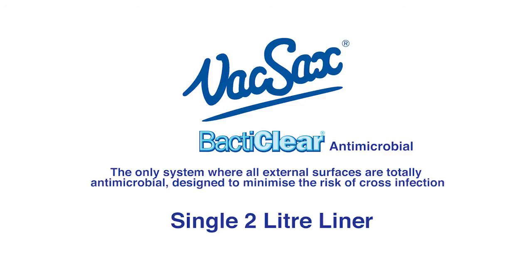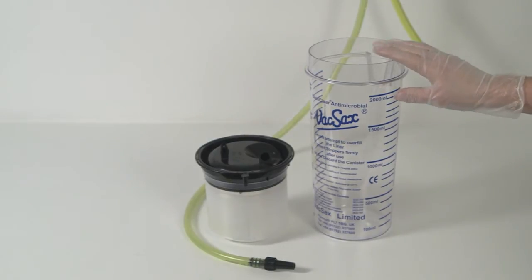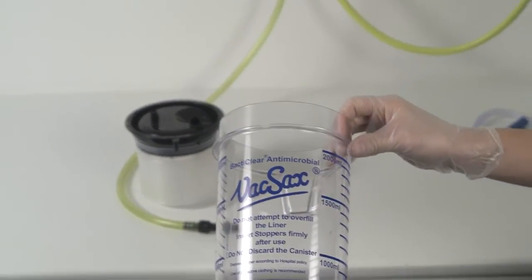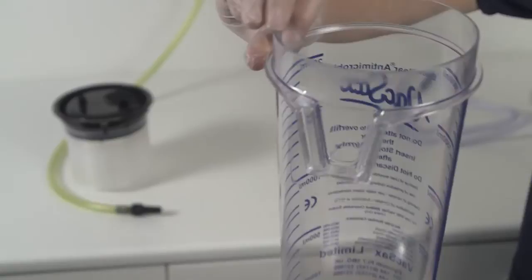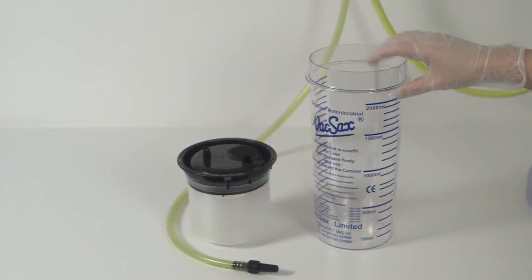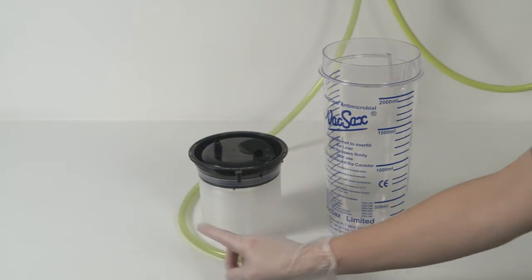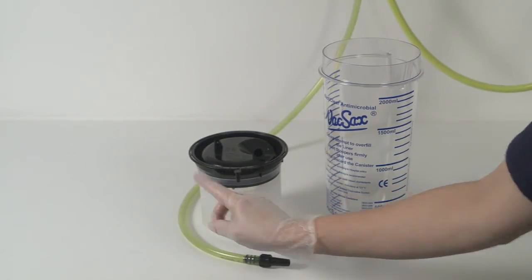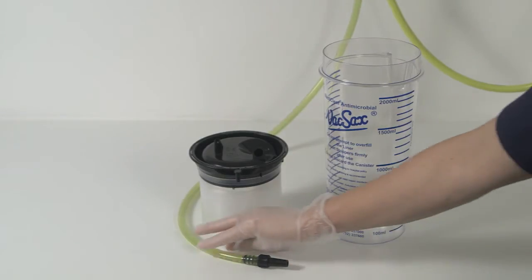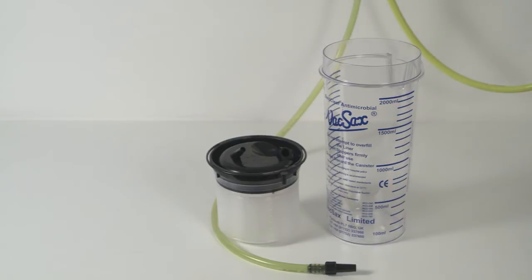The single 2 litre liner. For this you will need one 2 litre standard canister, one 2 litre standard blacktop liner. Note the vacuum port and then the patient port — these are unique and cannot be misconnected. And a 1 metre length of non-disposable yellow vacuum tubing kit.